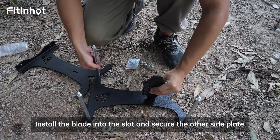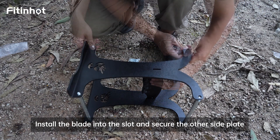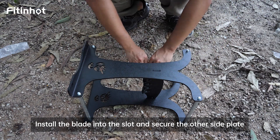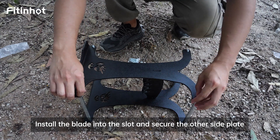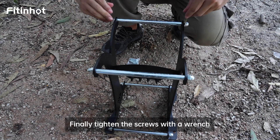Install the blade into the slot and secure the other side blade. Finally, tighten the screws with a wrench.